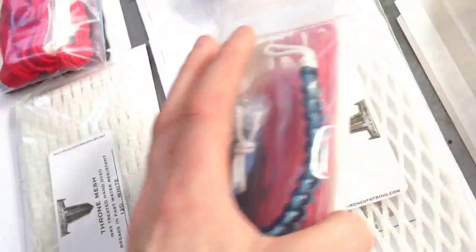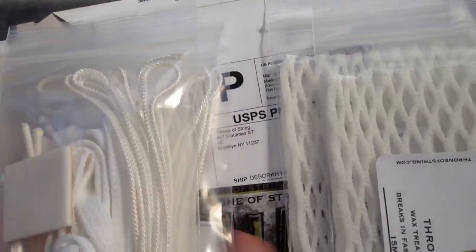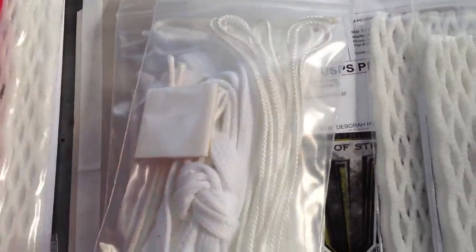Will got two 15mm whites, an all red kit, some extra black shooters, and a frost survival bracelet. Deborah got two 15mm whites and three white stringing kits.